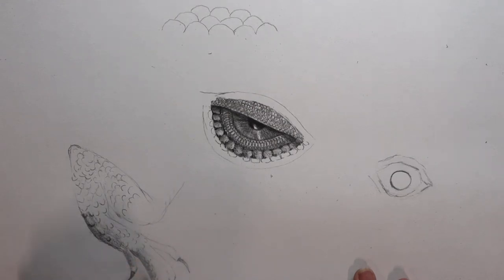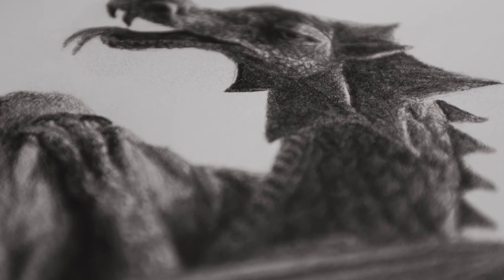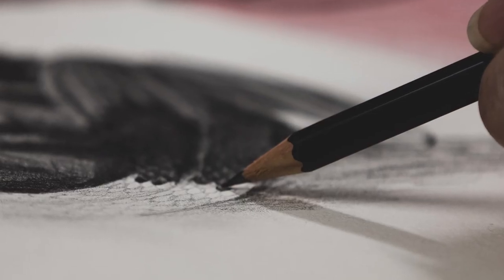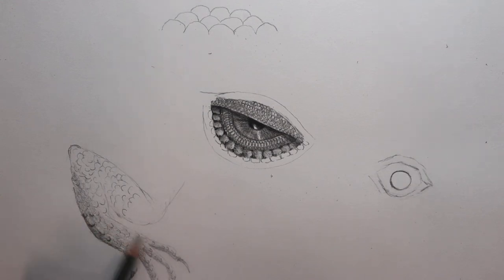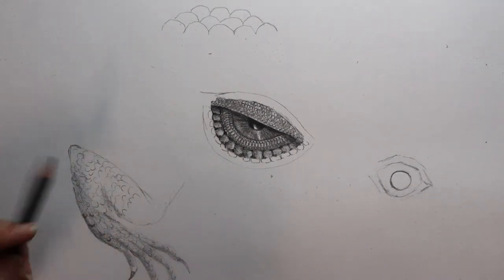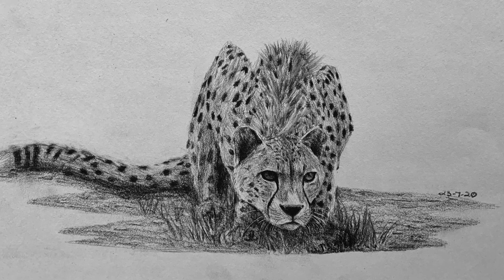I have only tried the original Palomino Blackwing with the little soft white eraser, and if I need a sketchbook and a pencil to take with me, that's the one I choose. It's my go-to pencil when I'm traveling light, sketching ideas in a visual journal at home, or drawing designs at work for Louis Vuitton client paintings.